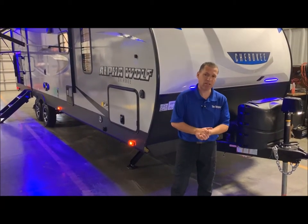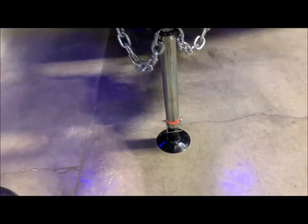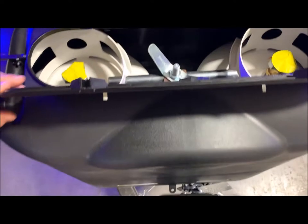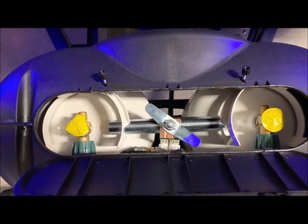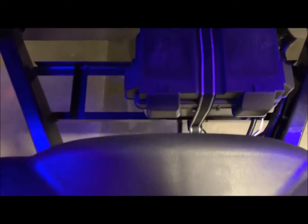We're going to get started here in the front. This does come with your power tongue jack. You do have the adjustable foot pad at the bottom as well as a light on the tongue jack that shines down on your hitch. Behind the tongue jack is a dual 20-pound LP tank with hard case cover and easy access lid to get into the valves. Those will be filled by Outpost RV for you, and the battery in box on the back will be included as well.